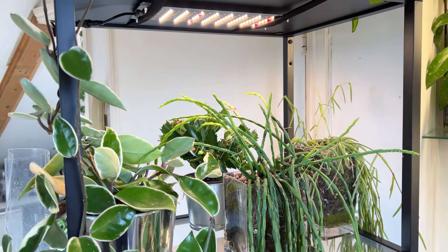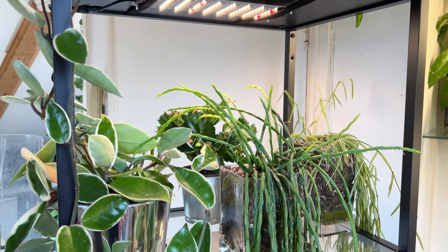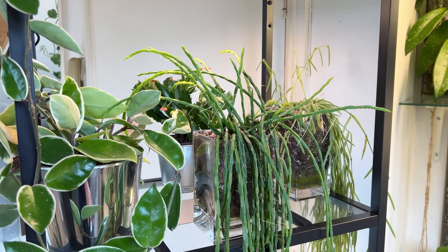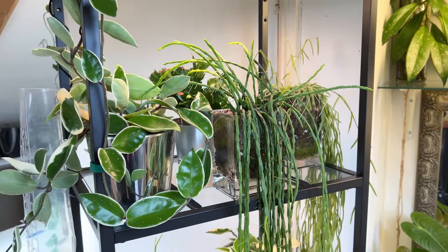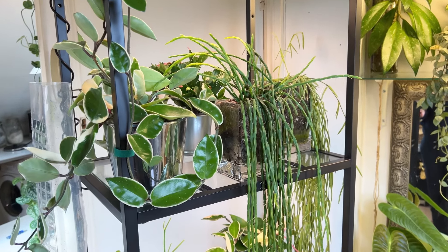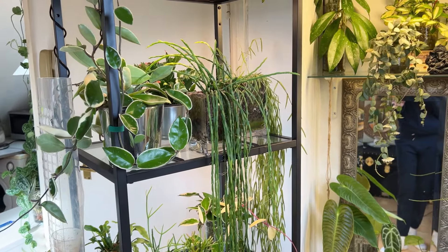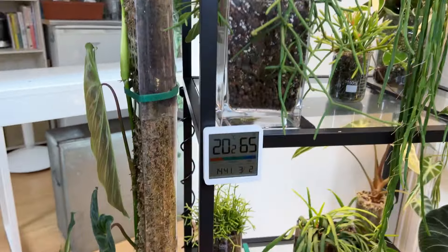So that is the lighting. I'm giving up the plant lights at the moment — like I said, we are in winter and the lights are on for 12 hours. They are set to come on at 8:30 and then they switch off at 8:30 in the evening. I do keep the heat at 20 degrees Celsius.